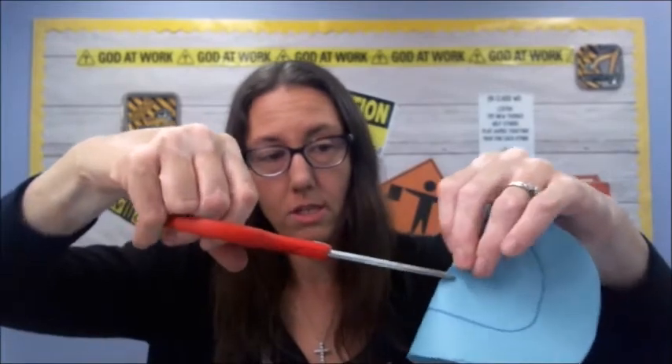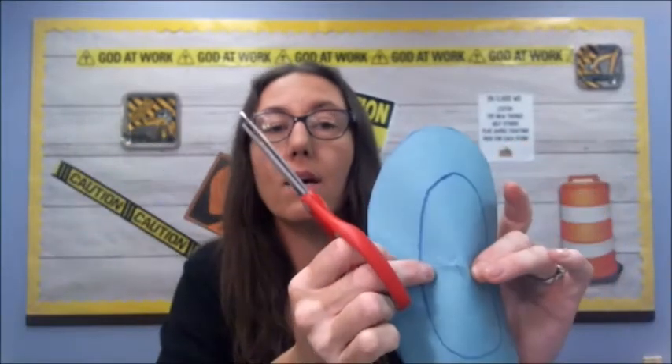Now we have our two pieces. We're going to separate them, and then we are going to cut the inner circle out of the one that has the drawing of the circle. Just kind of pinch in the middle — that's how you start to cut inside a circle. Make a little cut in the middle so it opens up and you can get your scissors in to start your circle. Cut out the middle circle and come back after you are done.